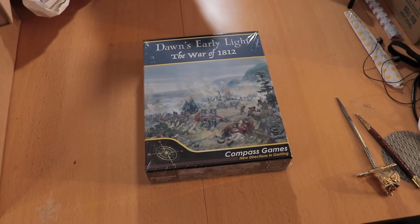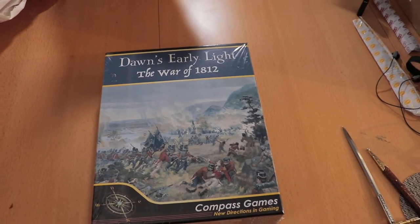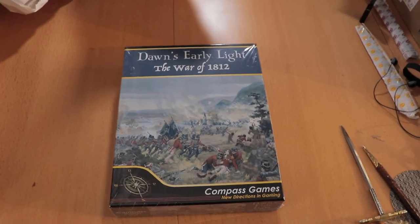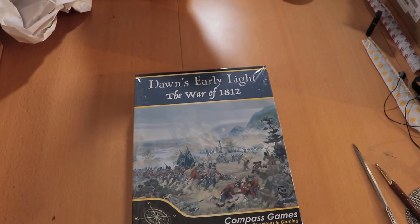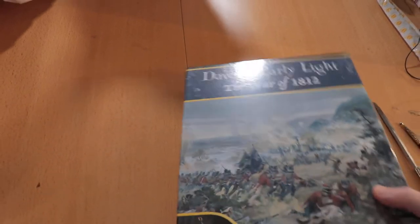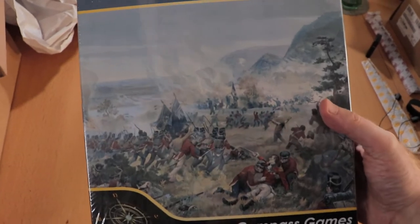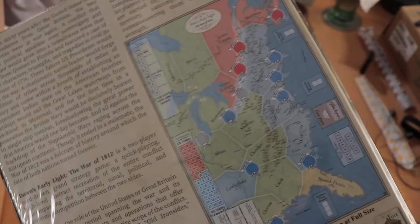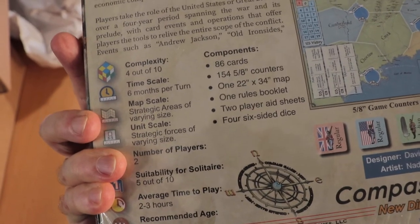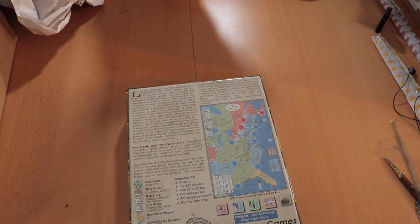Let's take a look and see what's inside here. I'm really getting into Compass Games as well — I've got like three of their games right now, and their production quality is getting a whole lot better. On the outside of the box, we've got some nice art, and on the back we have our description and map, our scale, suitability and players, and there's an example of the counters. Let's go ahead and slice this open.